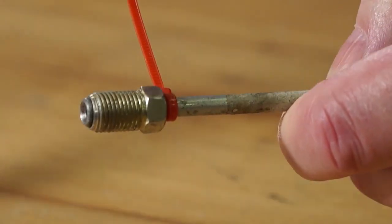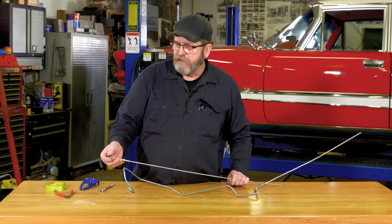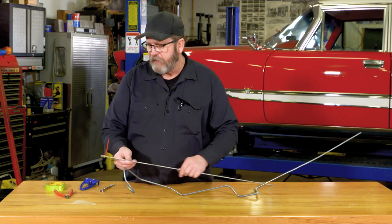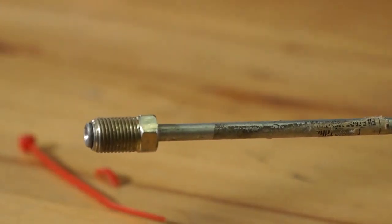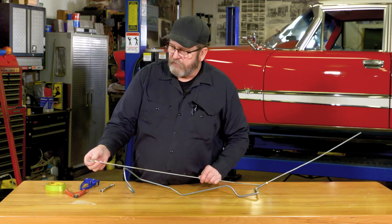The advantage of doing that is now it's not going to go anywhere. Leave the ear on there — it doesn't hurt anything. After you get the line all bent up the way you want, you can simply just clip off the zip tie and release the flare nut.